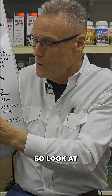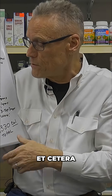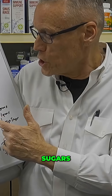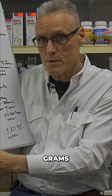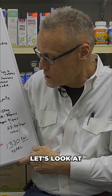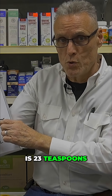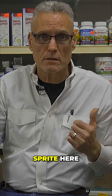Look at what we've got here as far as sugars, carbohydrates, added sugars — especially in this drink. Sugars: 91 grams. I just told you that four grams equals one teaspoon, so that's 23 teaspoons of sugar in this large Sprite. Look at it.